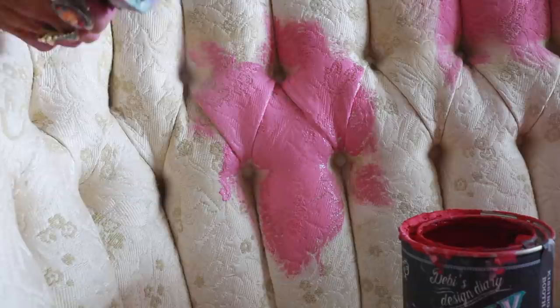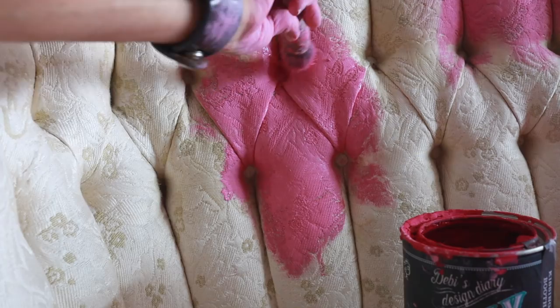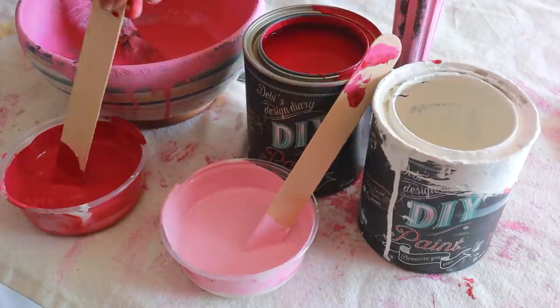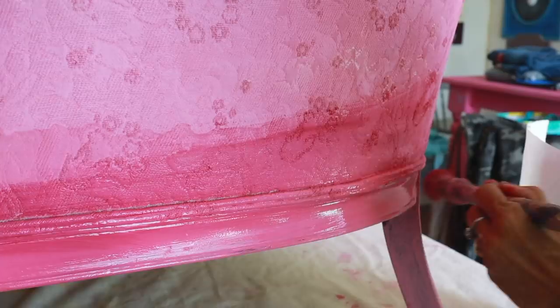To get the paint up under the pleats and the pin tucking of this sofa, I'm using a smaller detailed brush. You will want to pull the fabric apart and get the paint in between the pleats, so that when people sit on your sofa, you won't see the original fabric. We mixed several shades of our original pink color to create a blended look on the sofa, using darker colors on the edges and lighter pink where the light would naturally hit it.